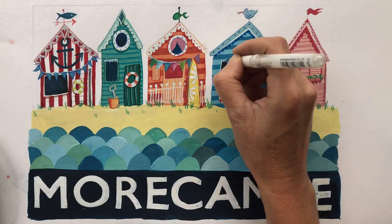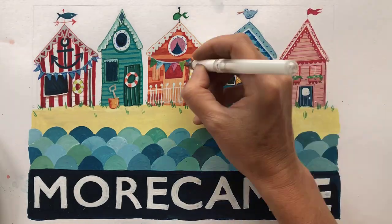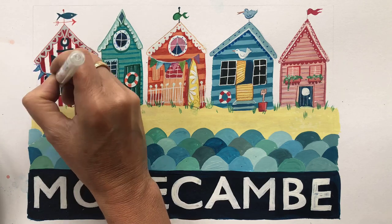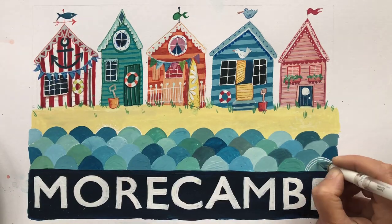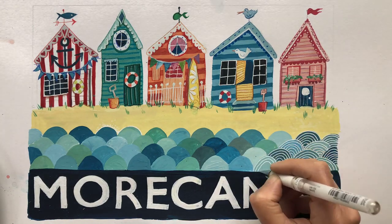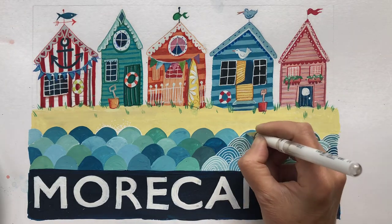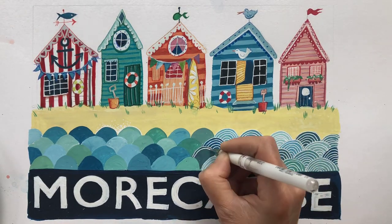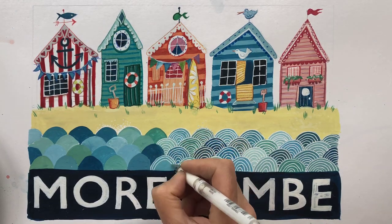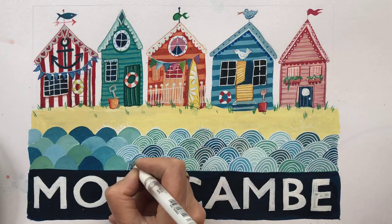Next it's my favourite bit — the white gel pen. I do sell them on the website individually, but you can get them online in sets too. It's so satisfying adding the pen for the window panes and details on the huts. If you don't have one, use a white coloured pencil instead. I'm using my gel pen for the waves too, but you could use any pen or pencil here. It looks really lovely when each wave is painted a different colour and the different coloured lines on top make a really nice addition.